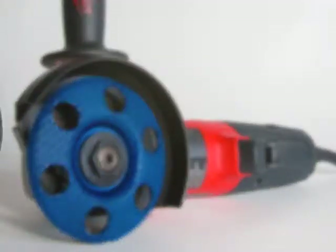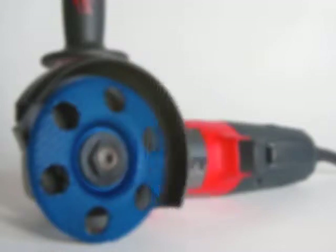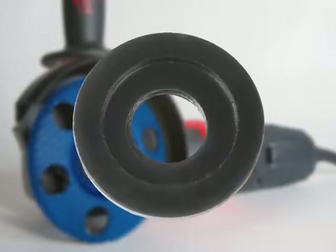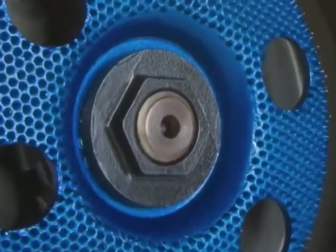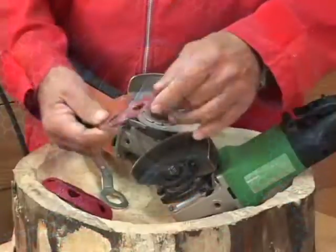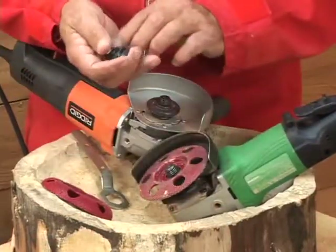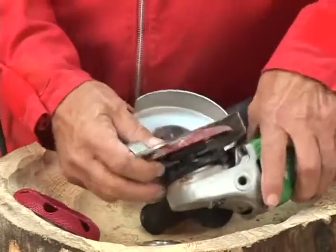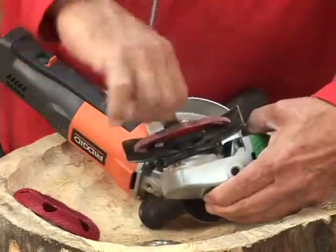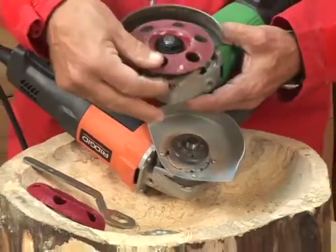The new redesigned Universal Nut now has a recess in the base so that any angle grinder worldwide can accept the Holy Galahad, and more specifically, the round models. Using our Universal Nut, you simply seat any style Holy Galahad over the arbor and tighten using a spanner or wrench over the hex head. The depression in the nut seats over the arbor and securely tightens the disc.